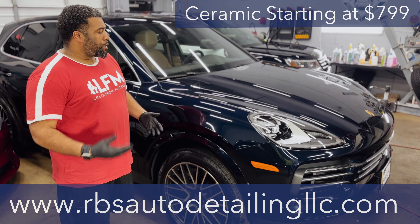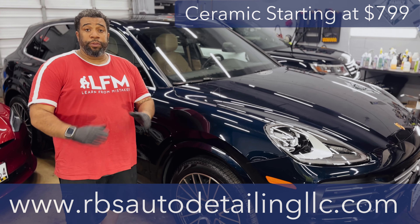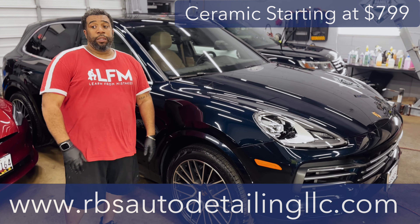A job like this, if you're looking for a three-year ceramic, they start at $799. I think we've got the best prices in town — I don't even think we can be beat, especially for the quality of work. Sometimes you do get guys that can beat the price, but are they going to put the quality in?